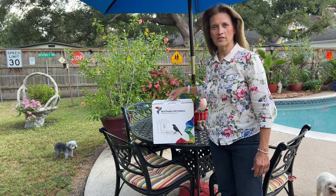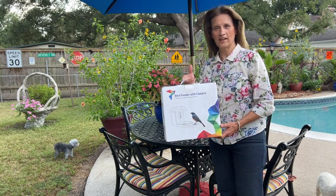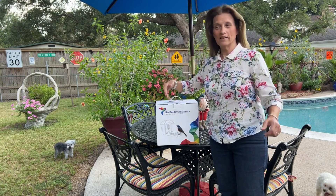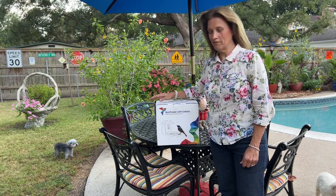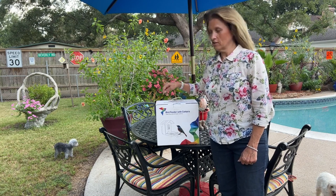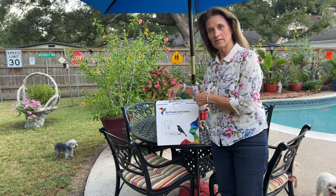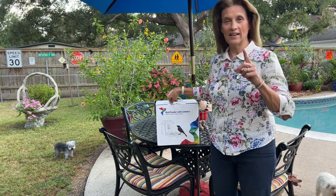Hey everybody, today I want to show you this new bird feeder camera I just got in. It's going to allow you to use your app on your phone and you can be inside watching your birds at the feeder. I have a lot of red birds and blue jays in my yard so I'm really looking forward to seeing how it works. So let me unbox it and I'll show you what's all inside and how it works.